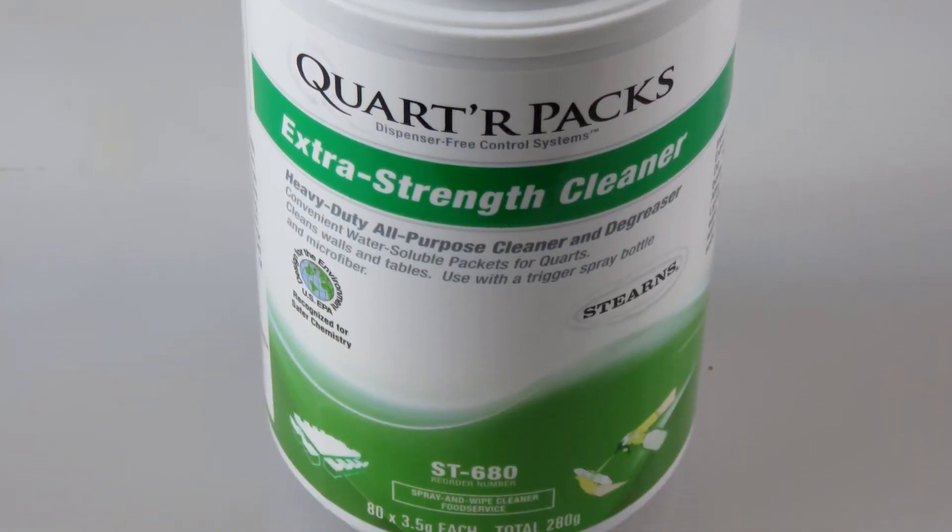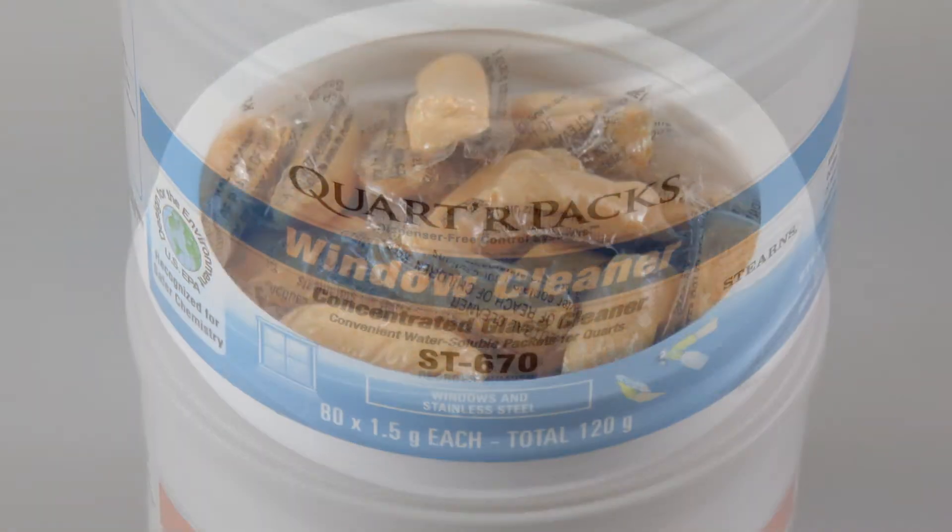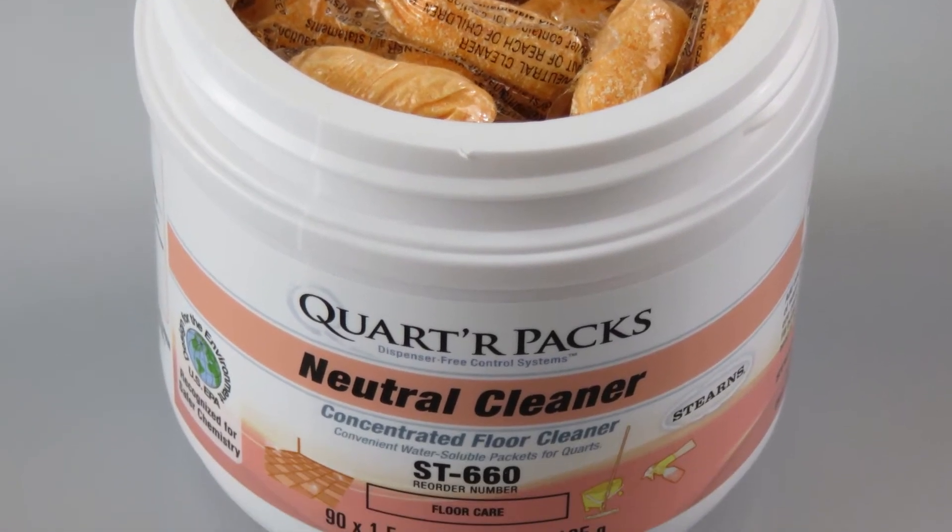They dissolve quickly in water. No pouring, measuring, or opening packets. Just drop one Quarter Packs packet into one quart of water and you're on your way to a cleaner and greener facility.